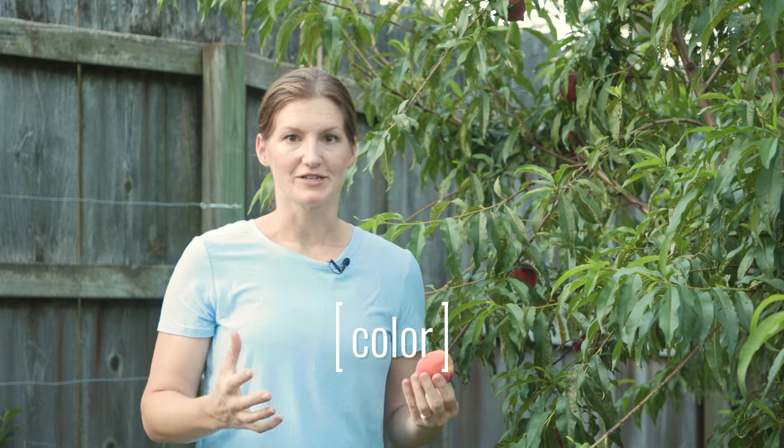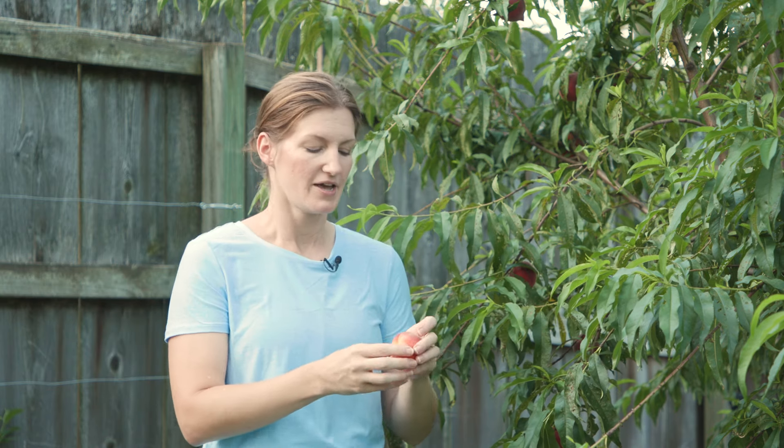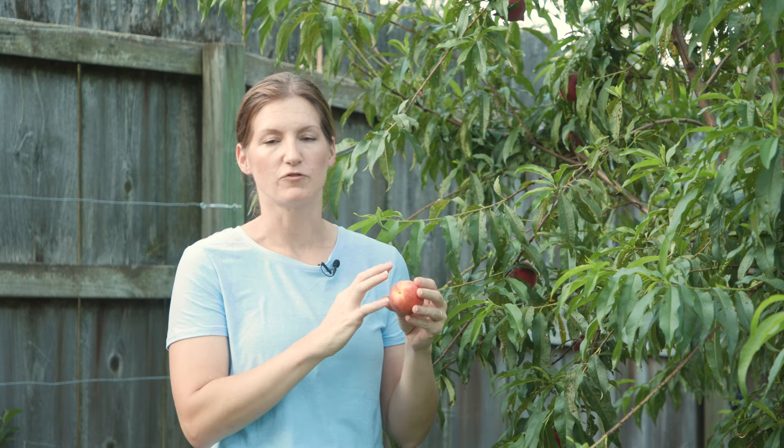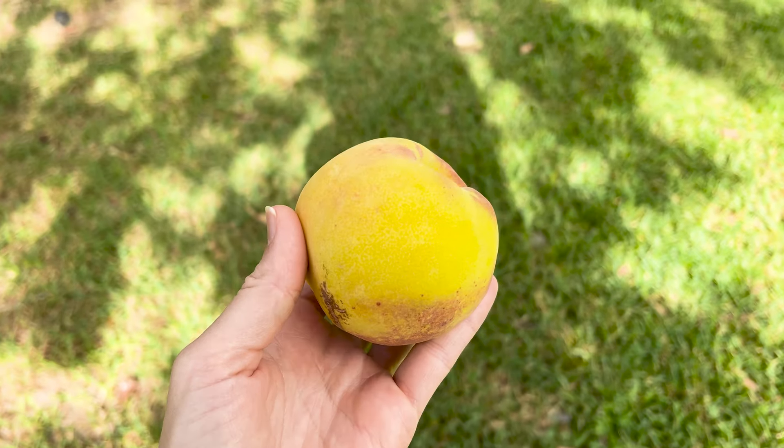Another thing to look for is the overall color, and this varies from variety to variety. Peaches can be a pretty deep red with a pronounced blush, to a more golden orangey color, to yellow, to almost white or slightly peachy pink. So know your cultivar and figure out what color it's supposed to be. The main thing you want to look for — especially right by the stem — is no trace of green. You want it to be fully yellow or just not green. If it's still green, the peach will taste green and there's really not a whole lot you can do about it.